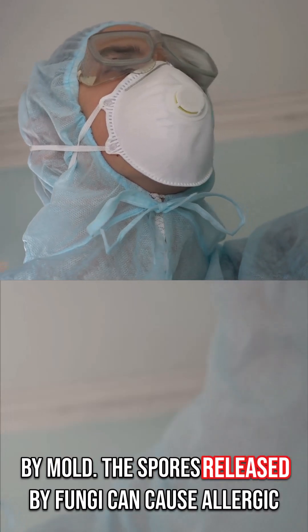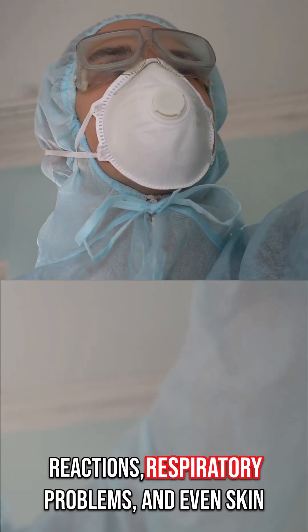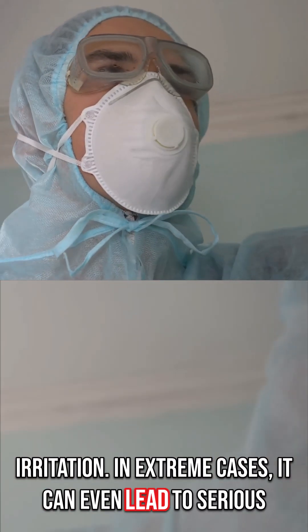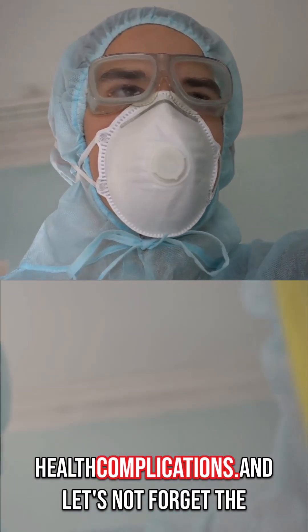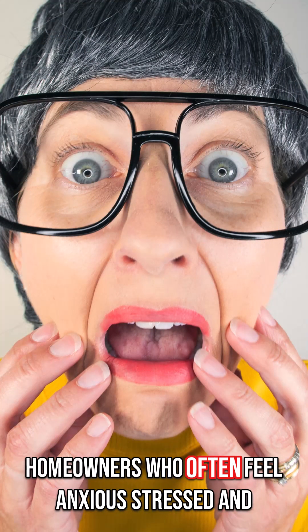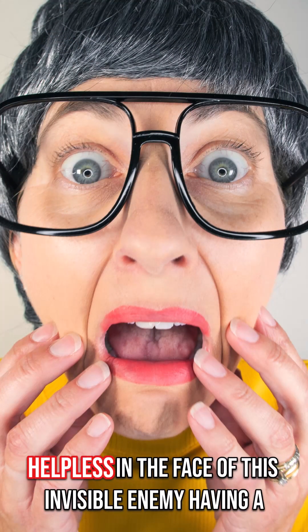The spores released by fungi can cause allergic reactions, respiratory problems, and even skin irritation. In extreme cases, it can even lead to serious health complications. And let's not forget the emotional toll it can take on homeowners who often feel anxious, stressed, and helpless in the face of this invisible enemy.